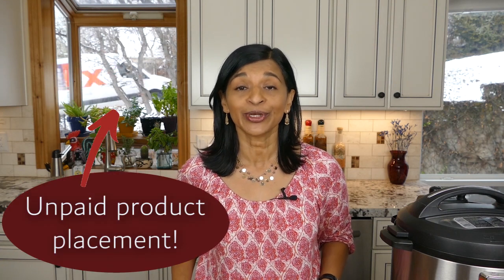Hey everyone, welcome to Paint the Kitchen Red where I share tips and recipes from all over the world. I'm Nina and today I'm going to be showing you how to make jambalaya in the Instant Pot. Jambalaya is a rice and meat recipe from Louisiana and my recipe has chicken, shrimp and sausage and it's truly a meal in one.